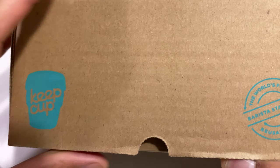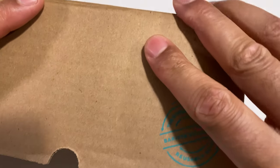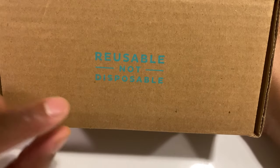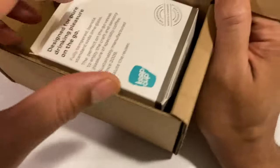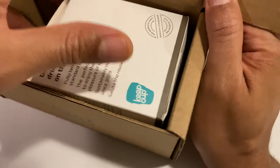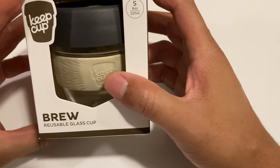So we're going to go ahead and open this up. On the cardboard, I'm going to go ahead and pull this out. It says reusable, not disposable. They're really big on reusing things. And I'm going to go ahead and pull this center out — the box that's in the center of it.